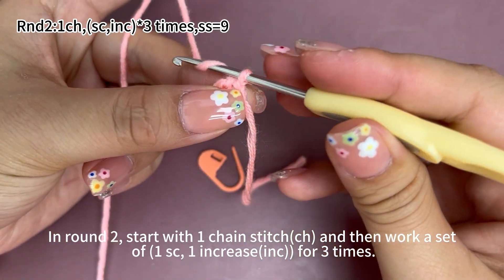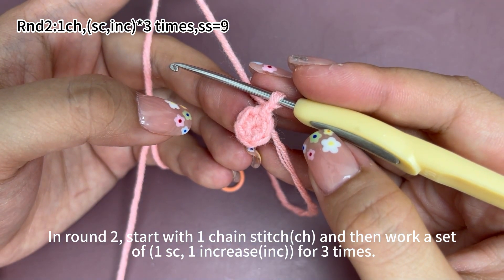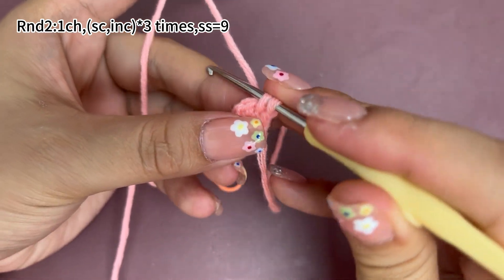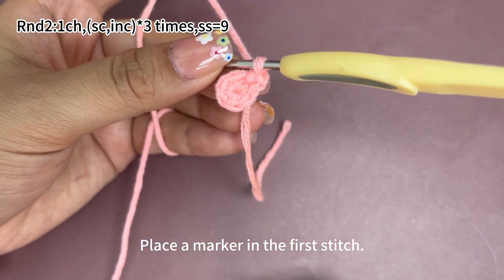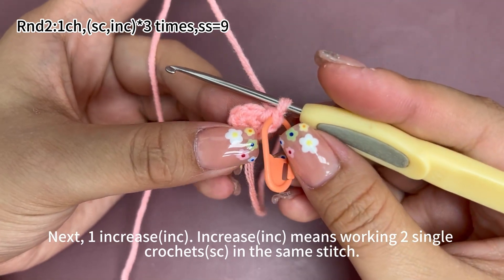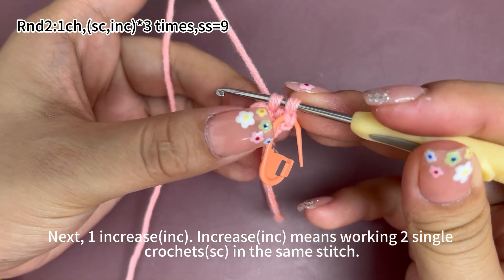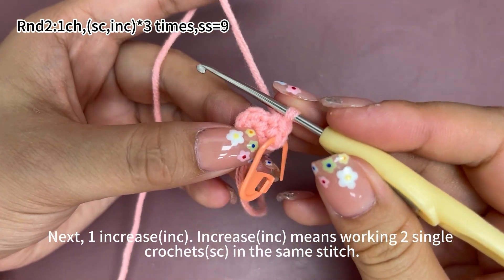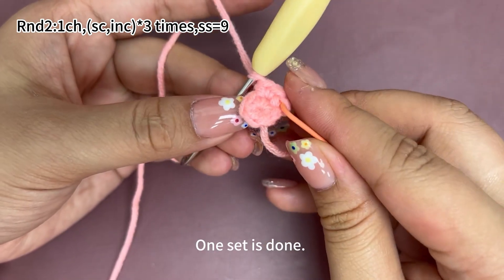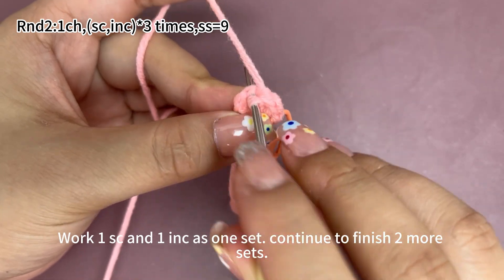In round two, start with one chain stitch. Then work a set of one single crochet and one increase, for three times. One single crochet. Place a marker in the first stitch. One increase — increase means working two single crochets in the same stitch. Work one more single crochet in the same stitch to get an increase. One set is done. Work one single crochet and one increase as one set. Continue to finish two more sets. Repeat.